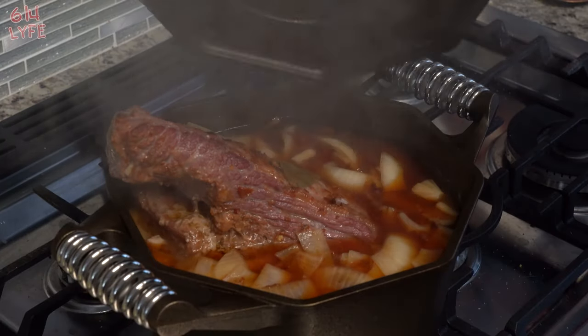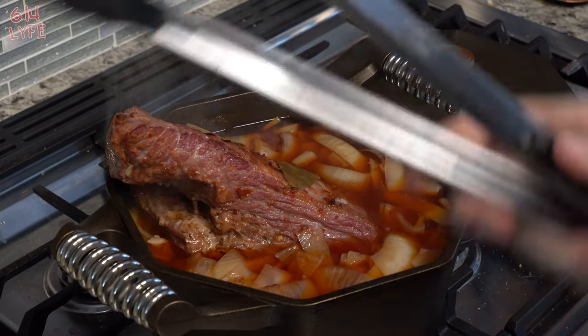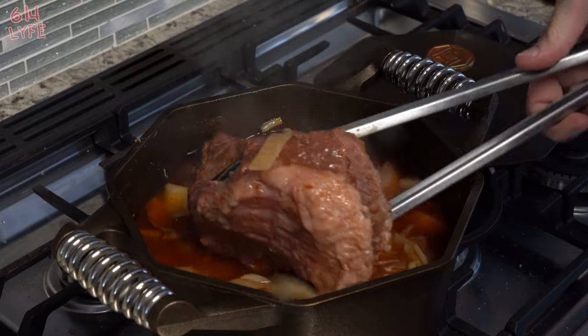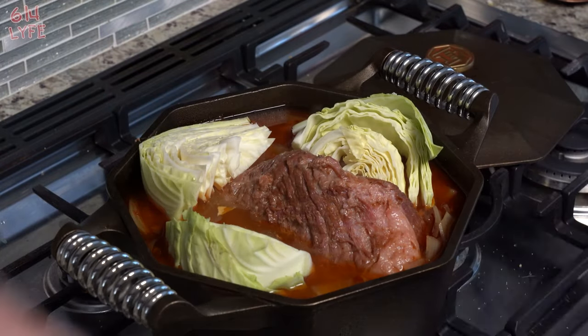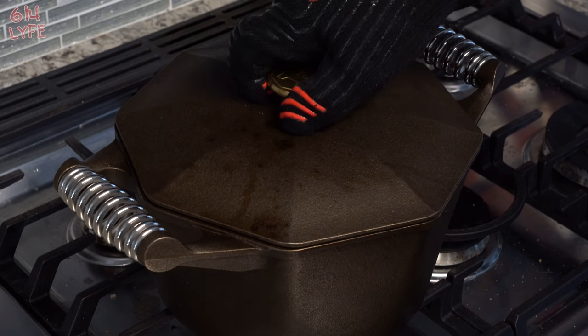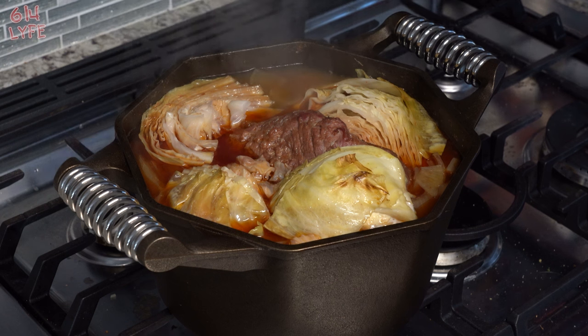Now we're going to cut the cabbage up into eighths like so. After two and a half hours, we're going to take the Dutch oven out, flip the corned beef over, and add the cabbage. The cabbage only cooks for 30 minutes, so we're going to place the cabbage in there, put the lid back on, and put it back in the oven for 30 minutes.